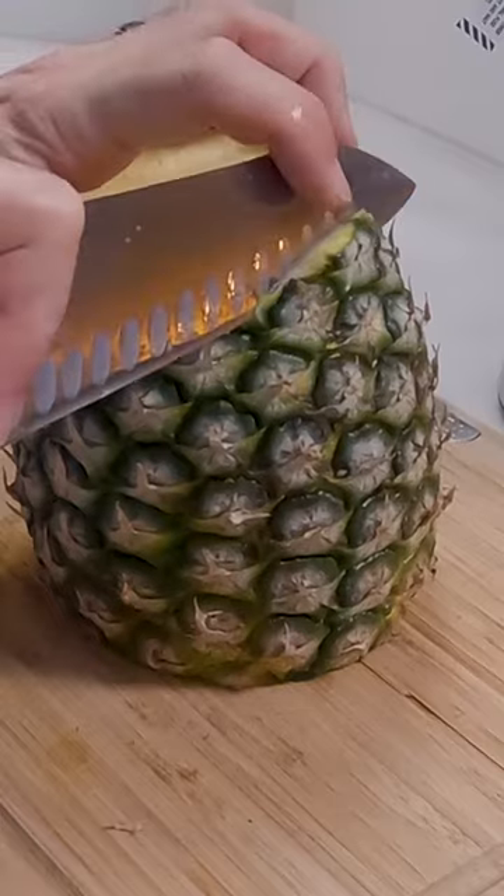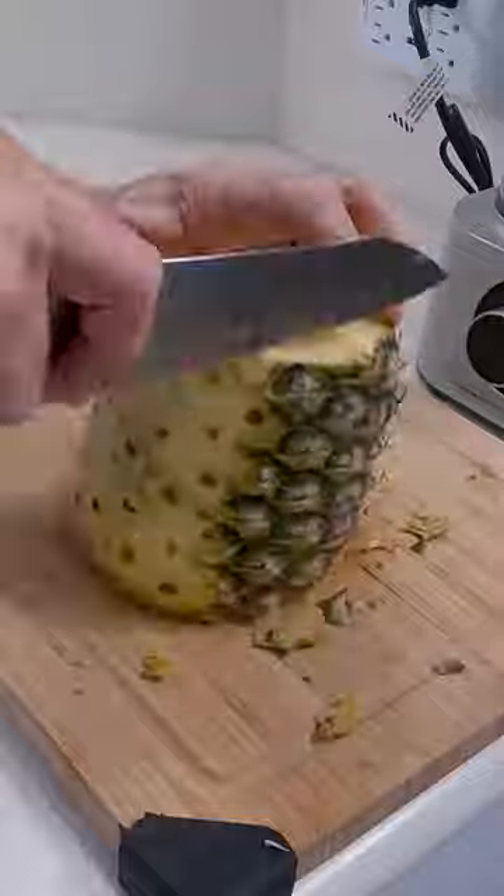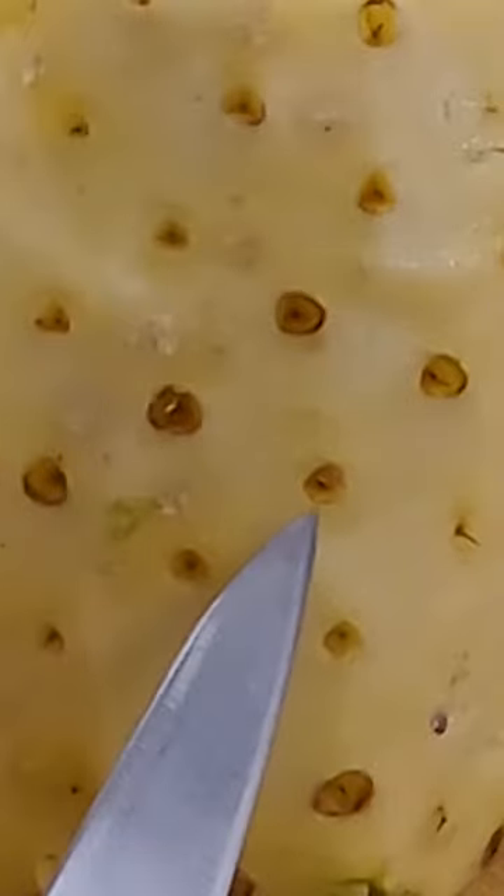Then cut the skin off going all the way around the pineapple, trying to roughly follow the curvature of the fruit. And then you have to deal with the pips or eyelets.